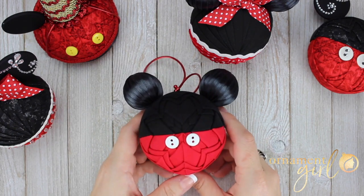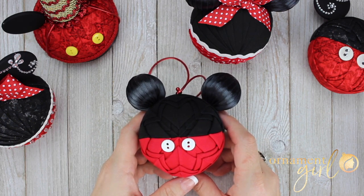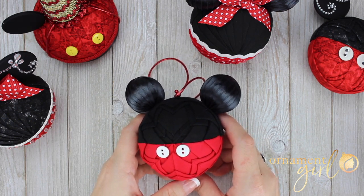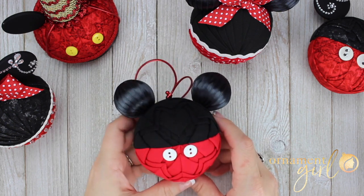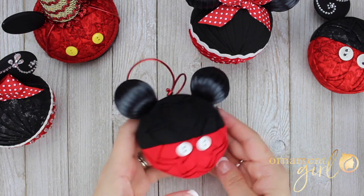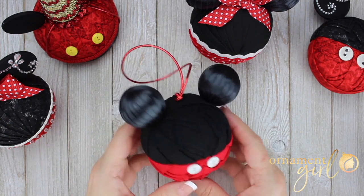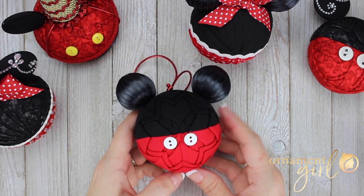Aren't these fun? This mouse ear ornament is based on my half and half pattern, which is available on the Ornament Girl website. If you purchase the half and half pattern, there is a supplemental guide that walks you through step by step how to create this ornament, including the ears, the band, and some other tips. That is free as a bonus with the half and half pattern.